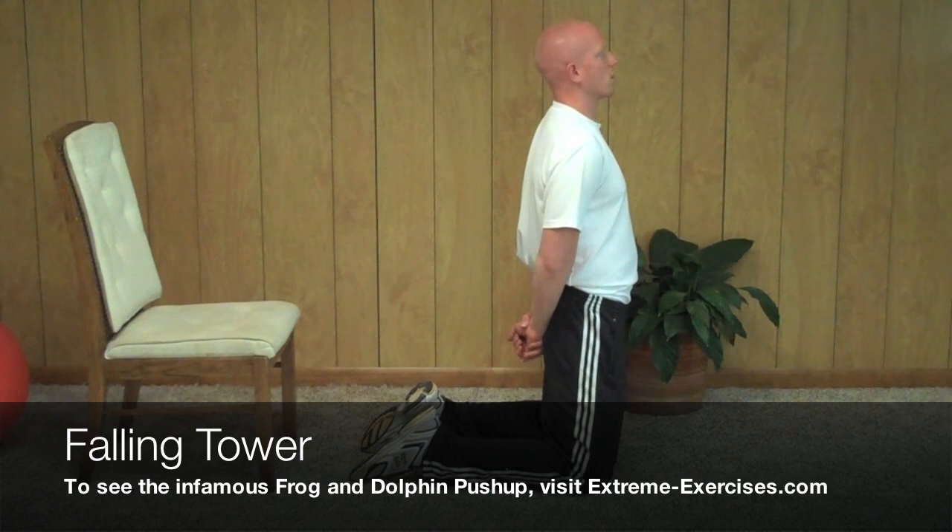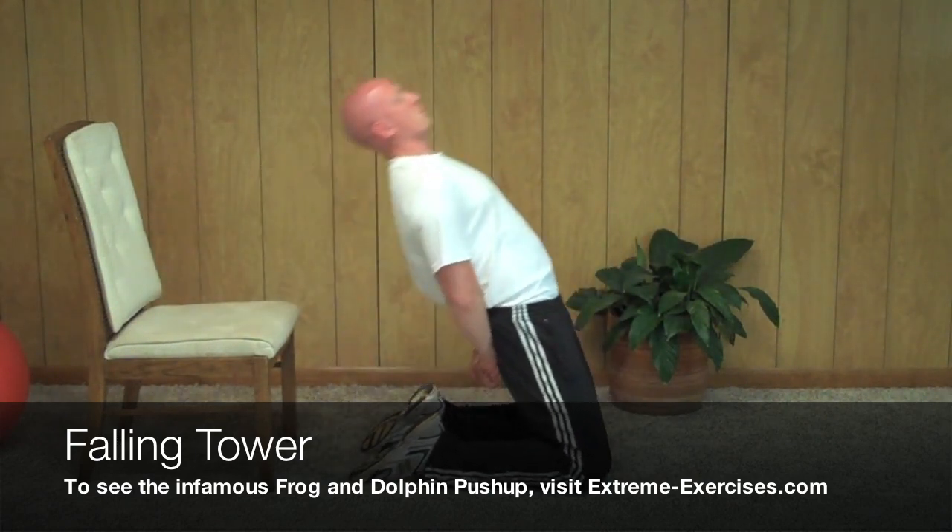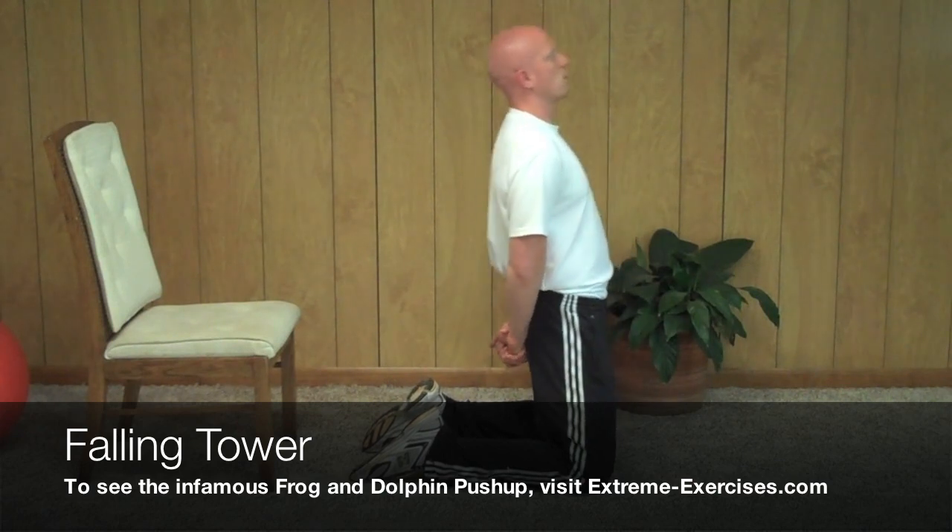The knee joint is going to be the hinge, so keep that — that's the only part that's going to be moving. Great exercise, but you might need to work up to it.